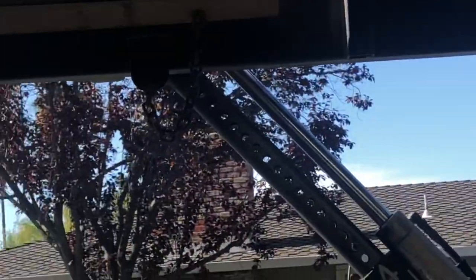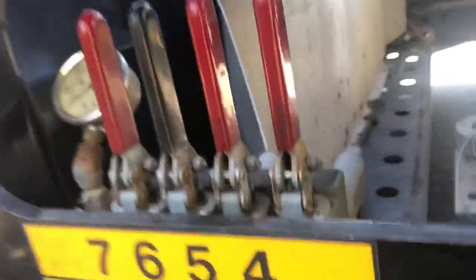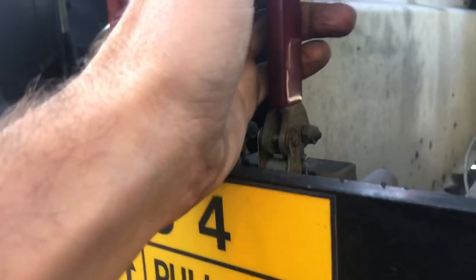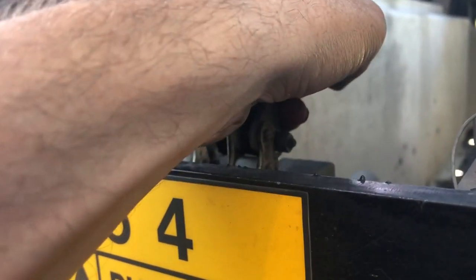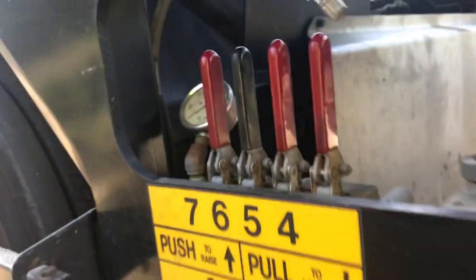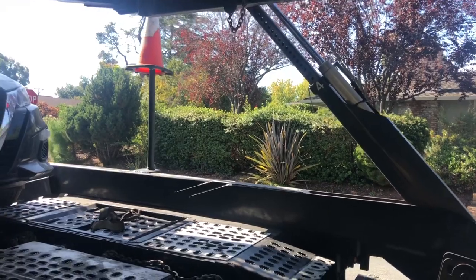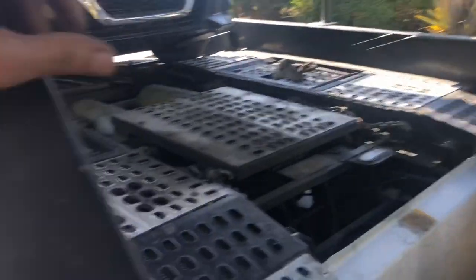It simply needs to be calibrated, and the way that you do that — watch them coming back down. This side touched, now that side came down. It's really simple how you calibrate that. You push the button here — this is your hydraulic button — push that and hold down for about 10 seconds, even though it's all the way settled down. Now when you go to raise back up, both sides raise evenly. That's all there is to it. Another simple tip to save you a lot of money going to a hydraulic repair shop when there's actually nothing wrong with your trailer.